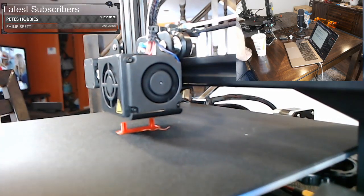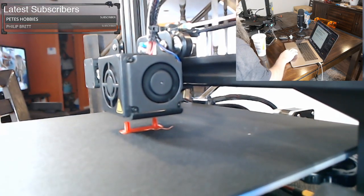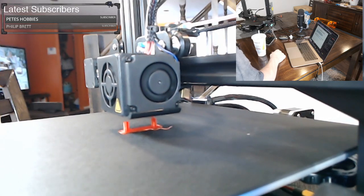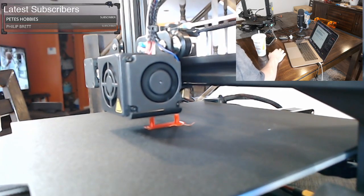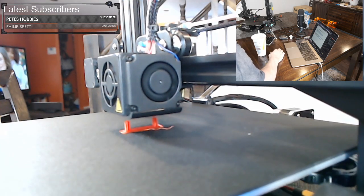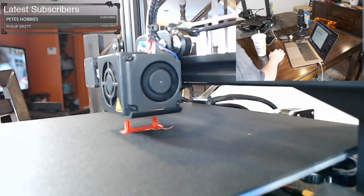I think this is coming out super clean, guys. The next video is coming up — after this ends, which is probably going to be once this print finishes, or maybe I'll slice one more thing and get that printing. Maybe I'll slice Baby Yoda — that seems to be very popular right now. Unfortunately it will be in this red color.